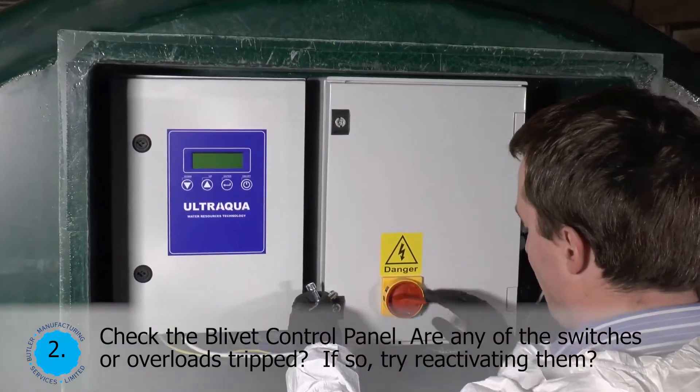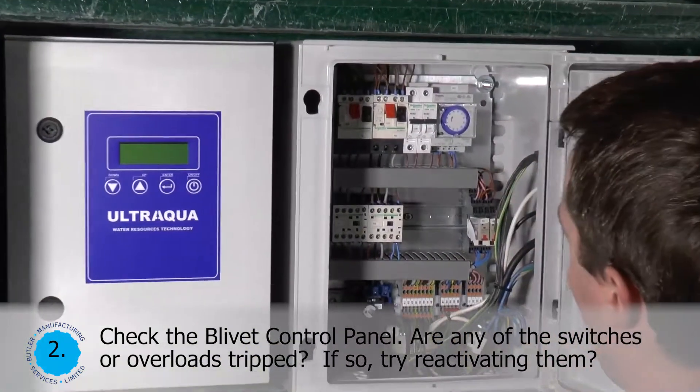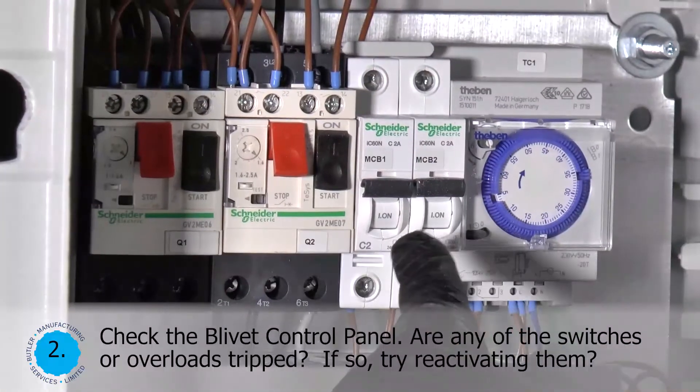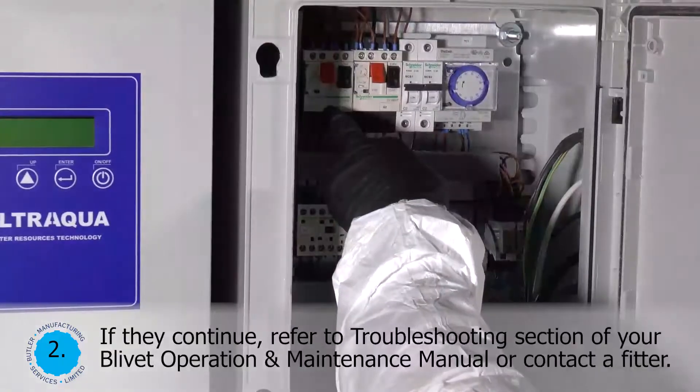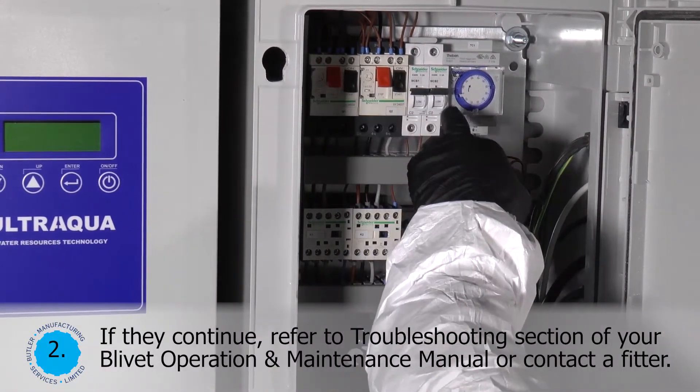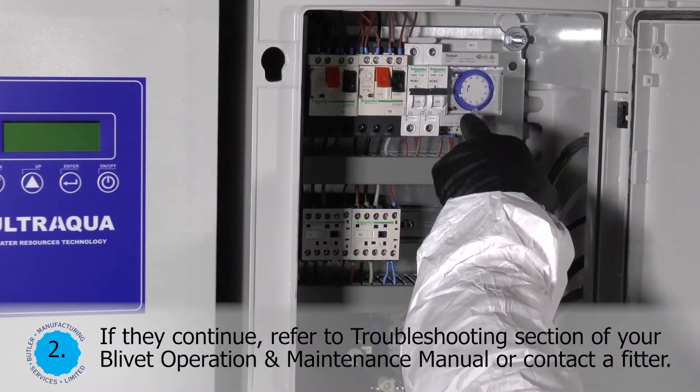Check the blivet control panel. Are any of the switches or overloads tripped? If so, try reactivating them. If they continue, refer to the troubleshooting section of your blivet operation and maintenance manual, or contact a fitter.